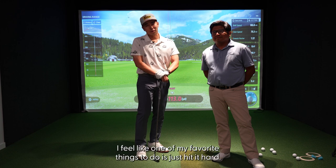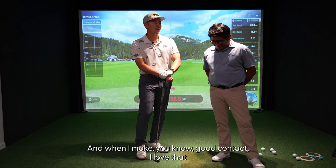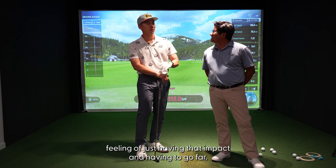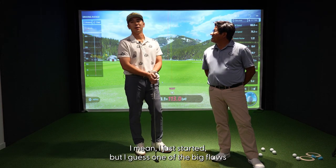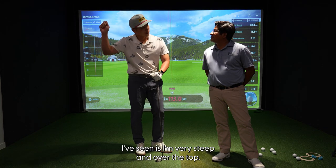Pros and cons — I feel like one of my favorite things to do is just hit it hard, and when I make good contact I love that feeling of just having the impact and having it go far. As for cons, there are so many. I just started, but I guess one of the big flaws I've seen is I'm very steep, over the top.